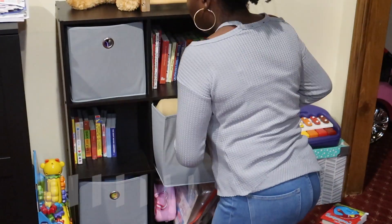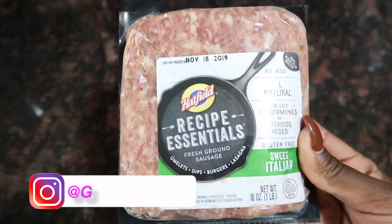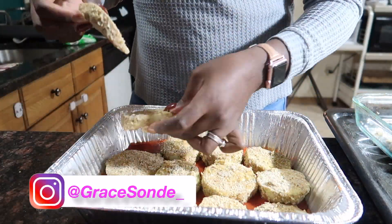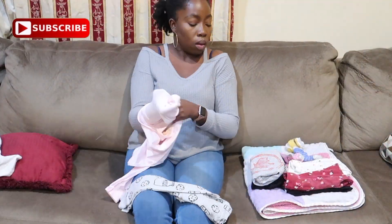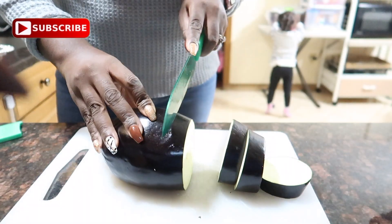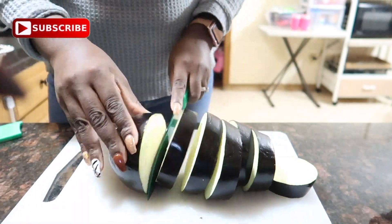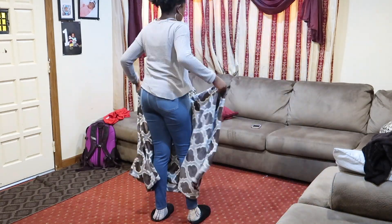Hey guys, welcome back to my channel. If you guys are new here, my name is Grace. On my channel you'll find all things beauty, mom life, and lifestyle. Today's video is a cook and clean with me, and it is in collaboration with three awesome women here on YouTube: Nia, Amber, and Cherelle. Make sure you guys go ahead and check out their channels — their links will be down in the description box.